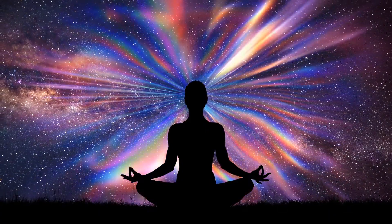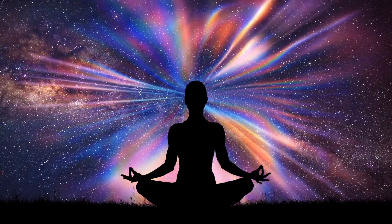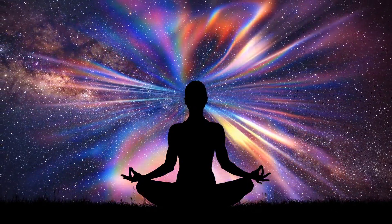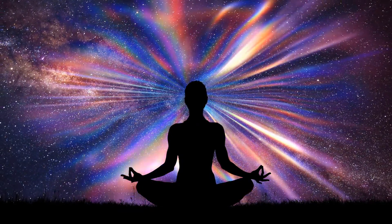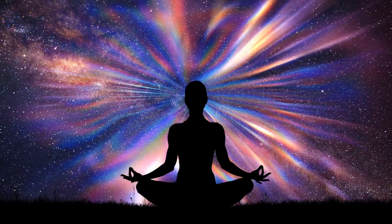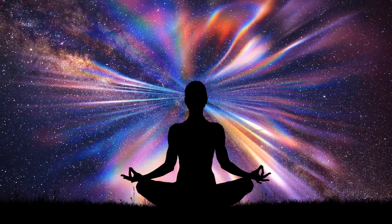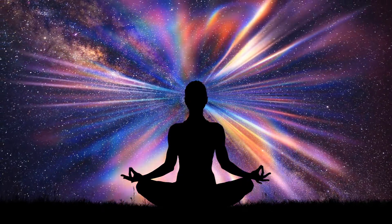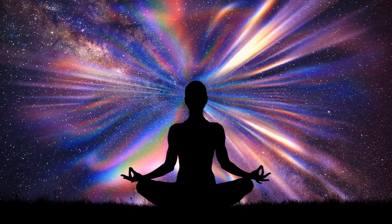Thank you for joining me in today's meditation. Let's start by sitting up in a chair and putting both feet flat on the floor. Or you may sit on the floor in lotus position with a pillow under your hips. You may place your hands crossed in your lap. When you're ready, you can start by closing your eyes or keeping them open.